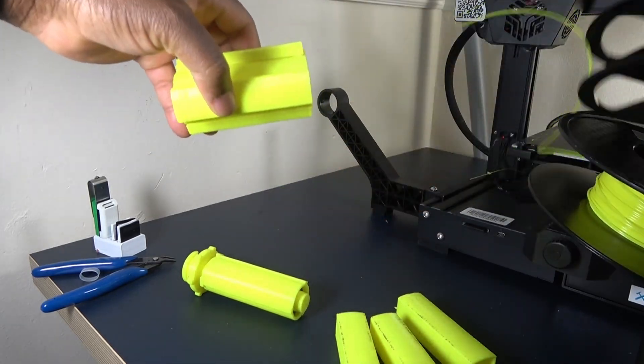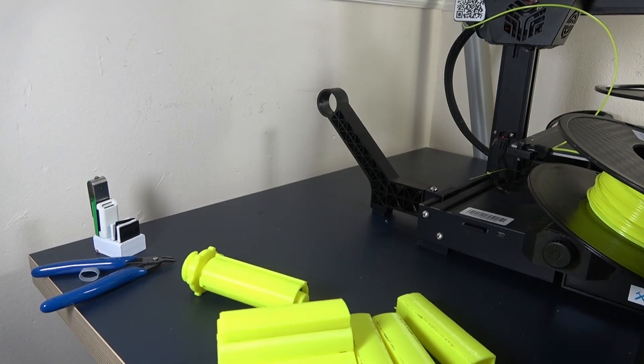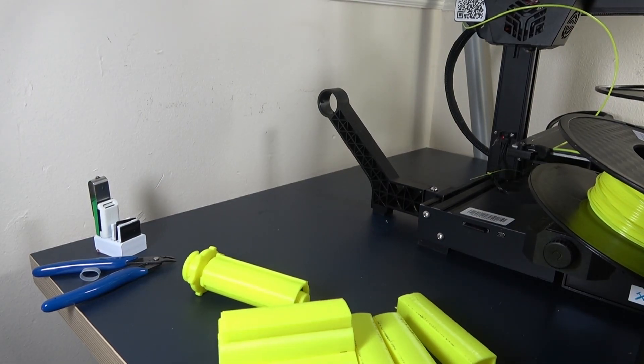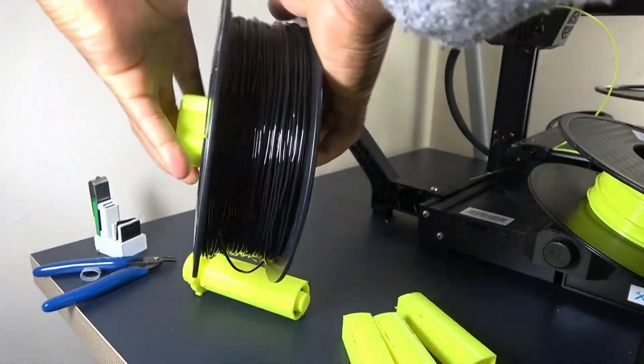Different sizes are required for different filament reels. But all that is required for a different size is a new set of filament slides — that is, the filament holding arrangement.